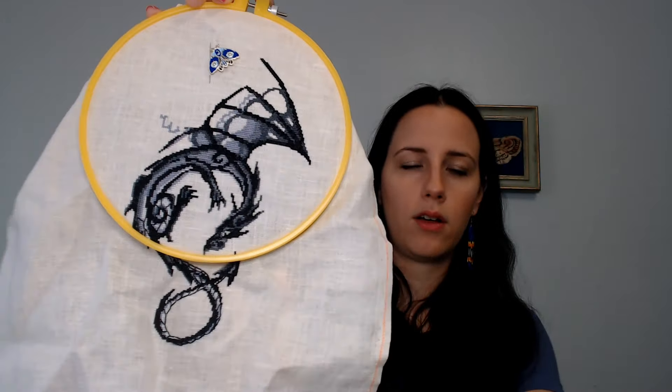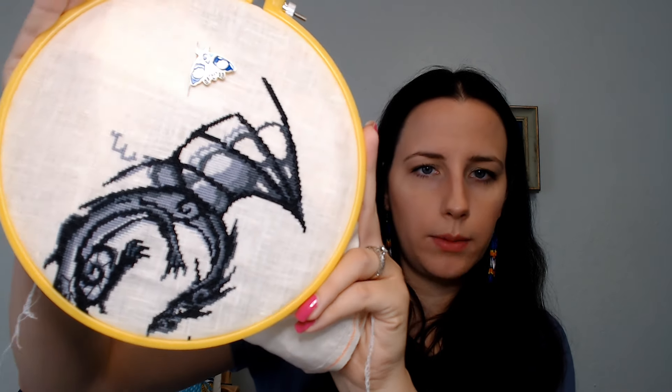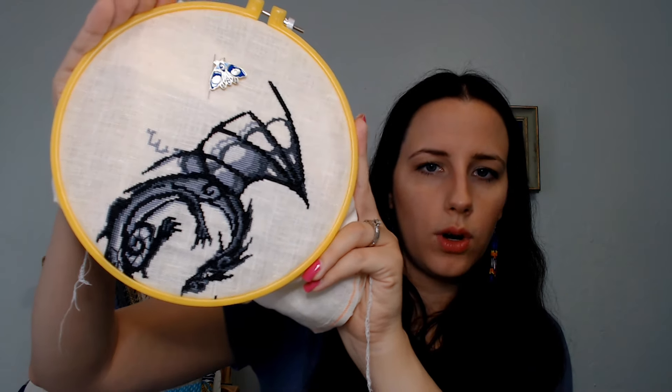My next WIP is for the Year of the Dragon stitch along. The pattern is called Something Generic and it's from Author Embroidery Design on Etsy. This is still in the hoop because I work on it quite a bit and didn't want to pull it out, but here is my dragon progress. I have been working on the wings.